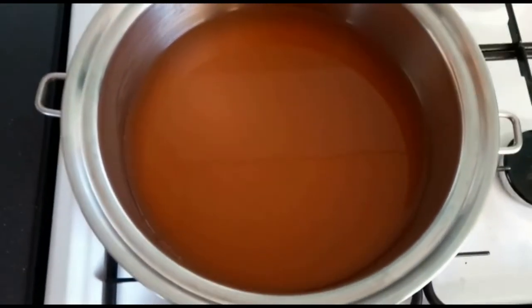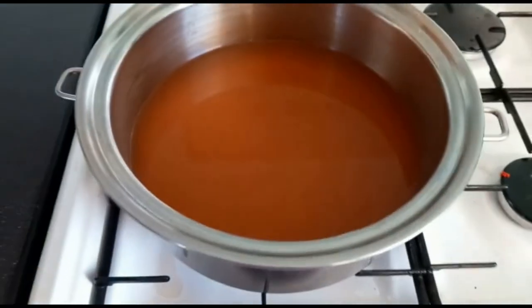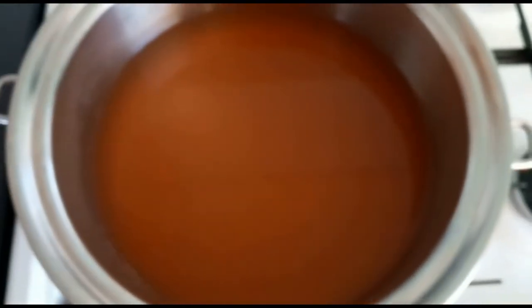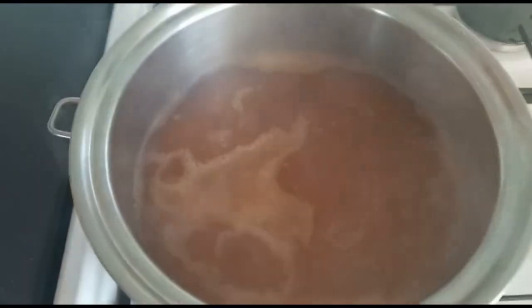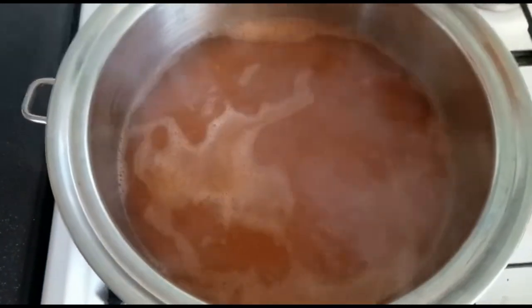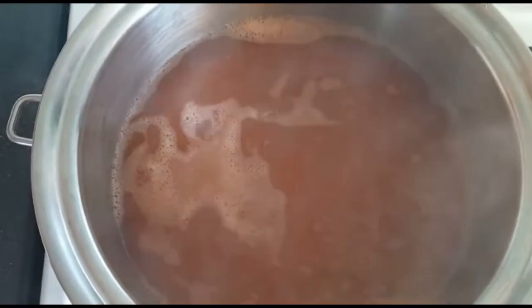Then you're going to add that back to the rest of the mixture through a strainer. Now we have our strained rose hip liquid. Put it back on the gas in a pot, let it reduce down just a little bit, then add the 200 grams of sugar and let it come to a gentle simmer and reduce down.